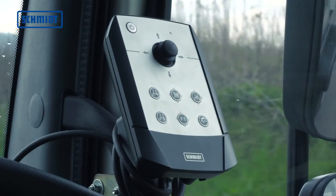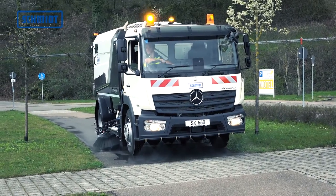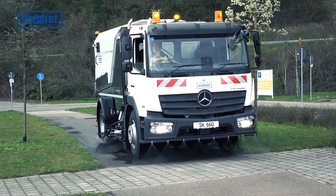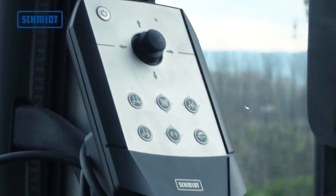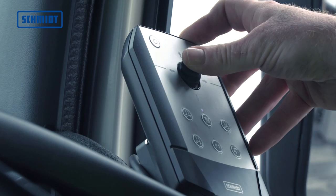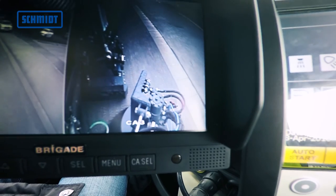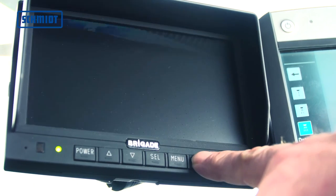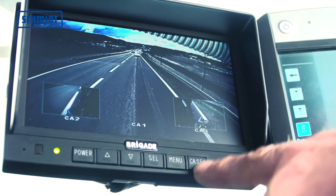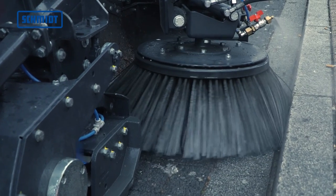Das Türbedienpult ist im praktischen Einsatz eine optimale Hilfe, denn alle Hauptfunktionen wie Kehraggregat ein- und ausschalten, Rinnstein-Tellerbesen ein- und ausfahren, die Grobschmutzaufnahme öffnen und schließen und bei Bedarf die Steuerung von weiteren Optionen sind möglich. Über einen zusätzlichen TFT-Monitor lassen sich bis zu drei Kameras zur optimalen Überwachung der Maschine anschließen.